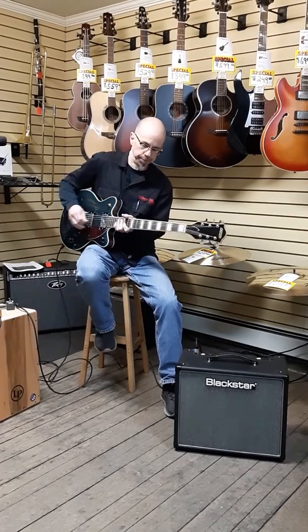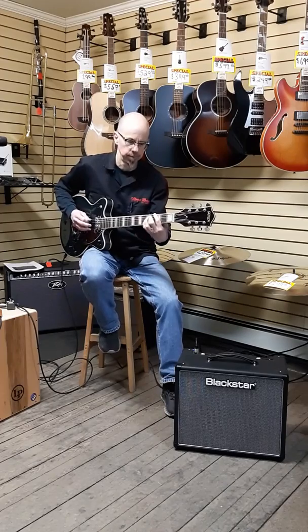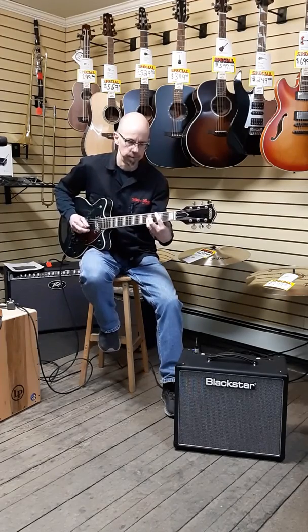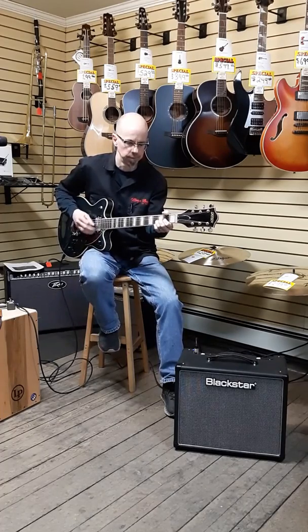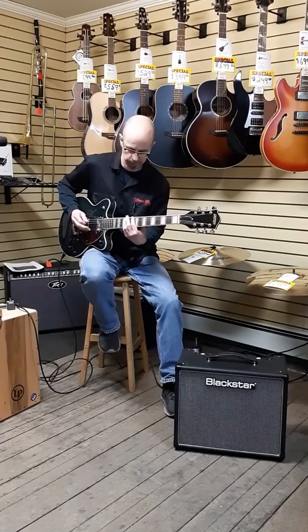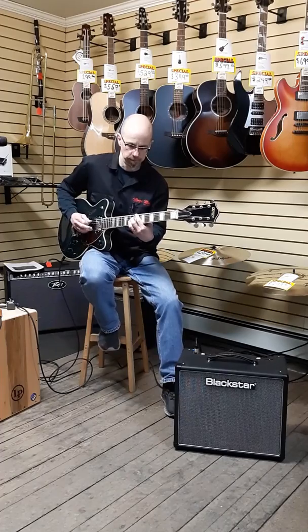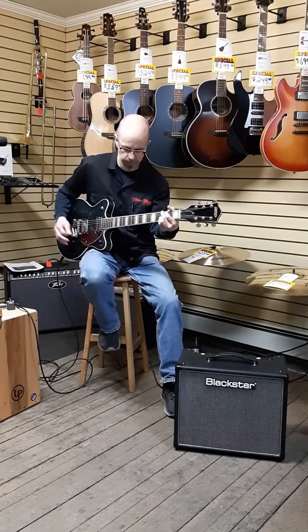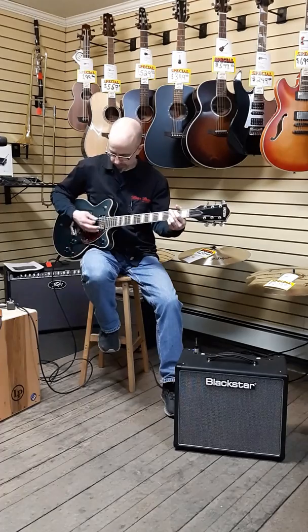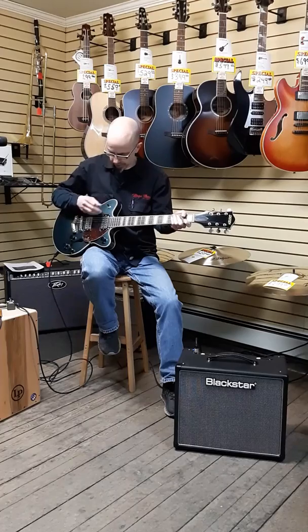So, let's try it. Not bad. It has a little jingle jangle to it. That was the bridge pickup. There's the neck pickup.